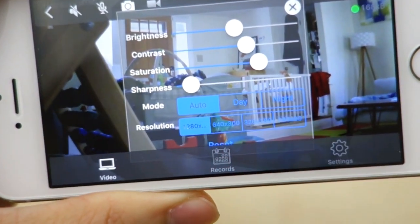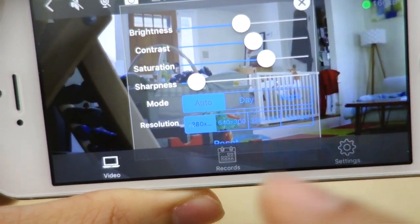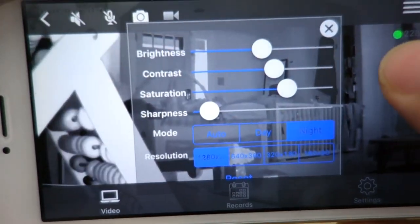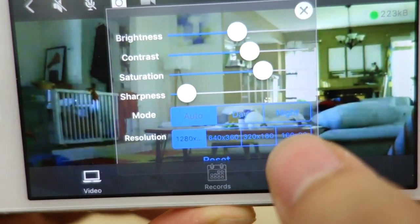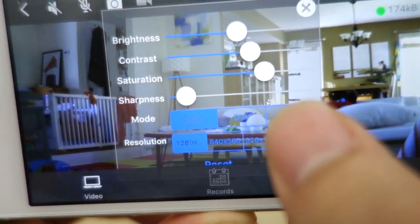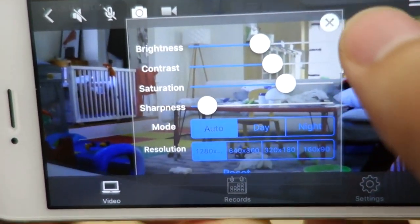You have a mode option for night and auto. Right now it's on auto, which means during the day it will be in color and at night it will switch to night vision. Under resolution you have a few options: you can pick 720p, VGA, quad VGA, or QVGA at the bottom. That's all the settings. There's also a reset button if you need to reset any of these settings.